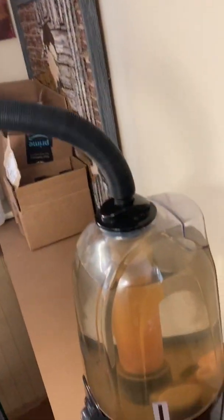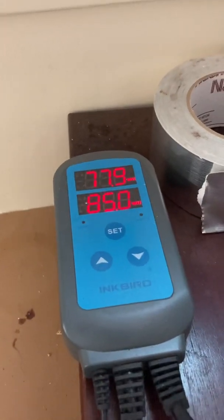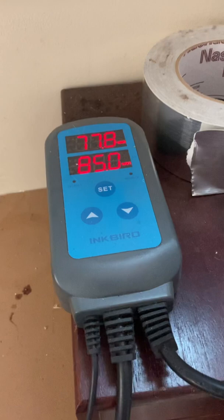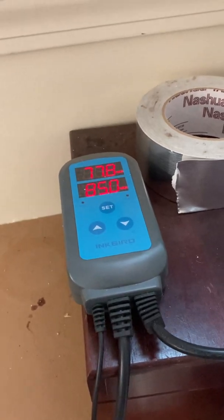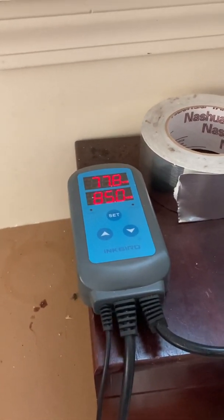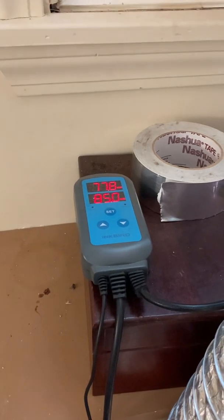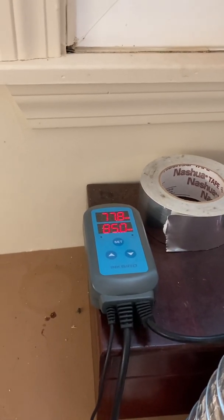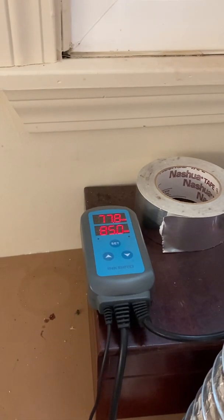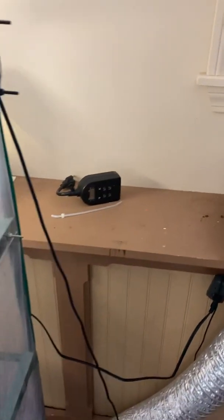My humidifier doesn't run all the time — I've got it hooked up to a humidity controller made by a company called Inkbird. Tons of people use them for exactly this purpose, big growers and small growers alike, and it's relatively cheap. You can buy it on Amazon as well as a lot of other places. I have it set up so it maxes my humidity at 85% and kicks on at 75%, so it's constantly going on and off all day.